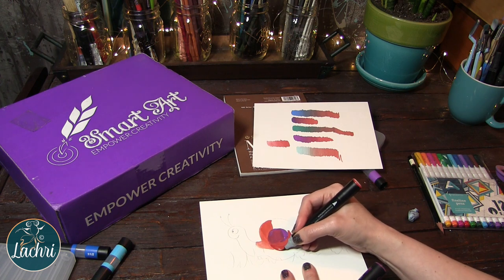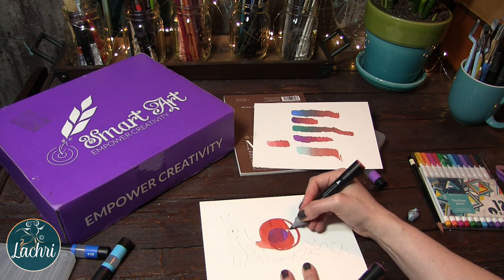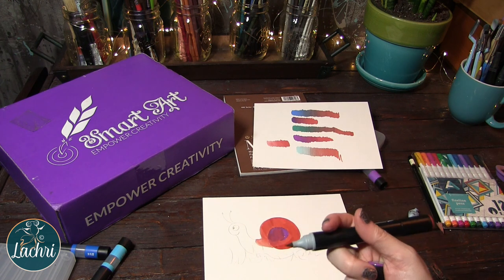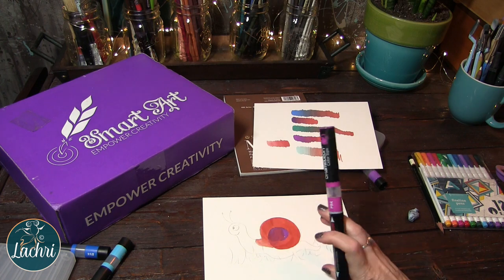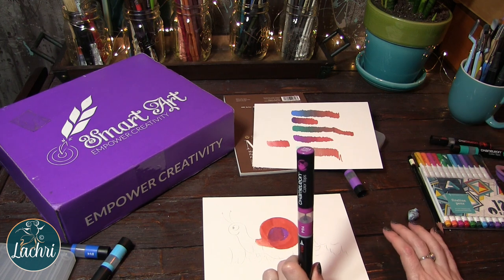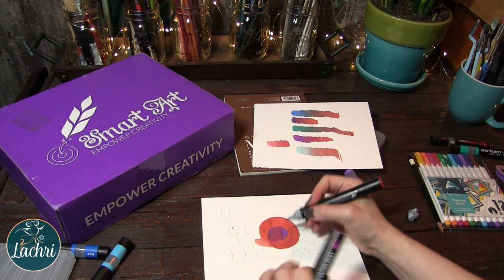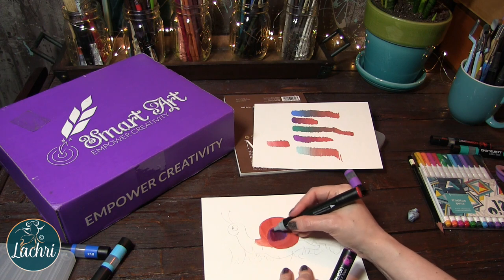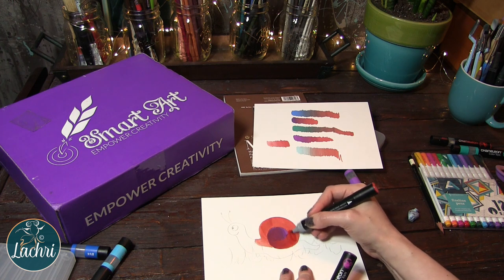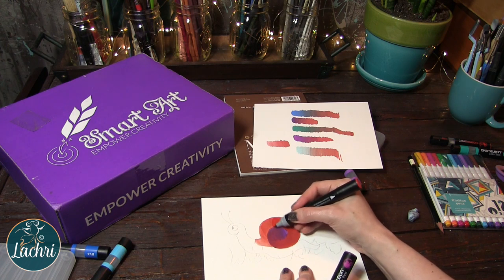My edges don't need to be super clean because I have those fine liner pens that I can clean things up with. Going over the shell again with the purple — it blends okay, sort of. It doesn't blend like Windsor & Newton pigment markers where you can make things super soft, but you can get it to blend to an extent. The marker paper was pretty nice to work on — very smooth. It's thicker than Windsor & Newton's pigment marker paper, which is like working on tissue paper. For these markers, it was really nice.